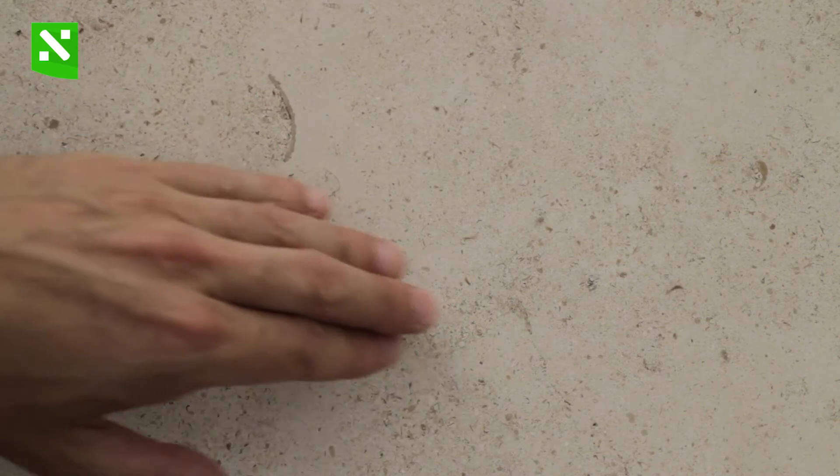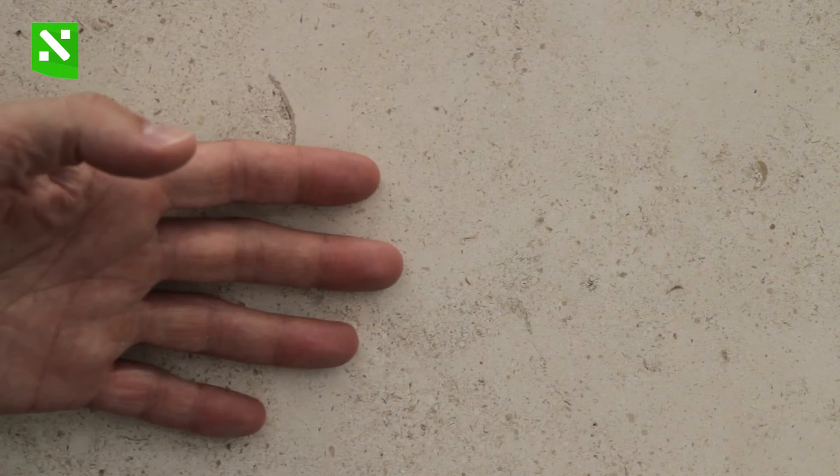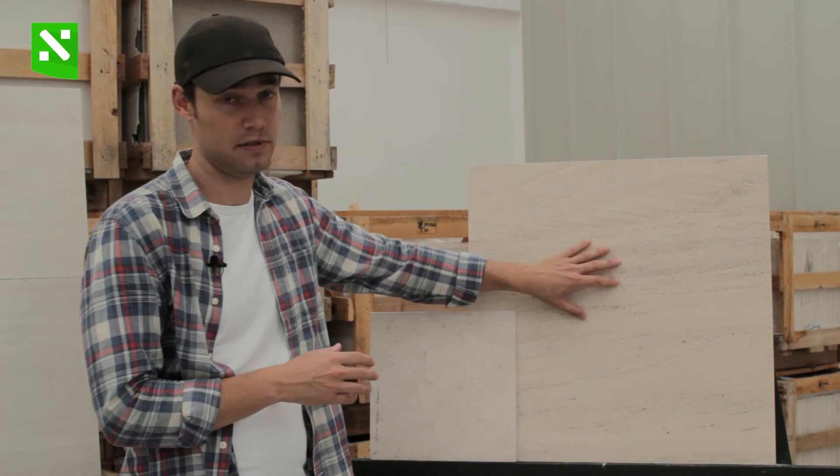With the cross-cut you get some shaded areas, some cloud-like colors. The color is quite uniform — you don't see much vein, you don't see much dark. It's all pretty much light beige, but you do see dots here and there and some shaded areas. So this is a cross-cut mocha cream limestone, and this other one is a vein-cut mocha cream limestone.